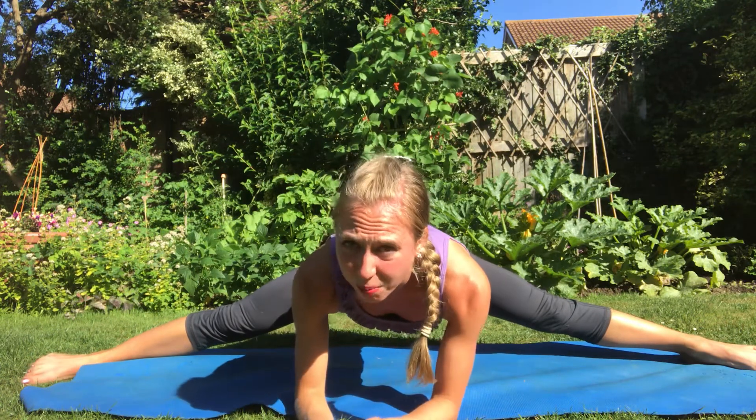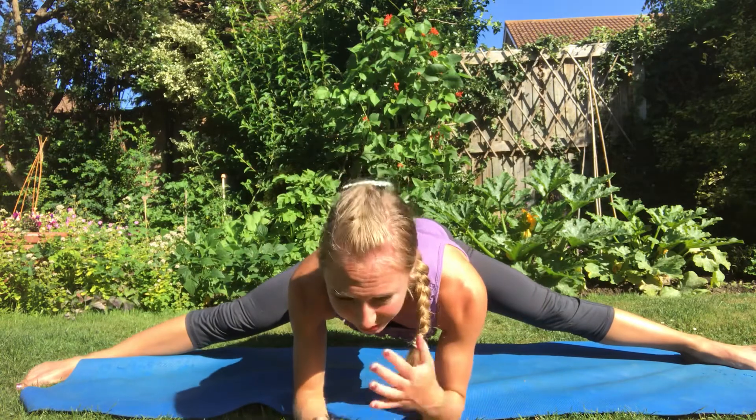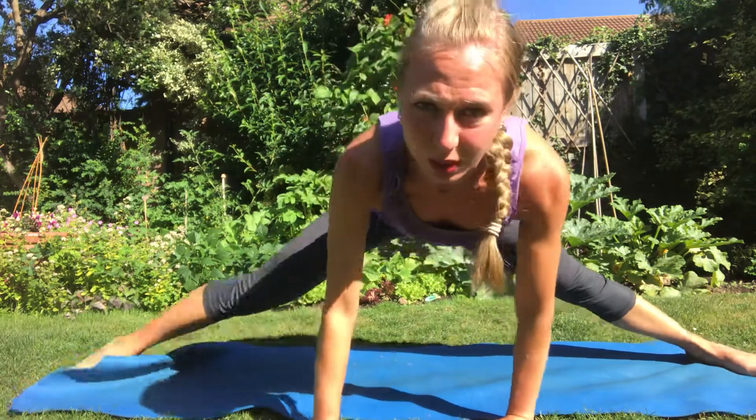Bear with it — you do need to stretch regularly, daily, building up the stretches that lead to this point. Then we come out: pull up onto the arms, bend one knee in, turn it in, and then take it outside. And that's your box split exercise. Bye bye!